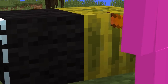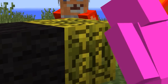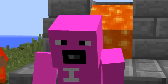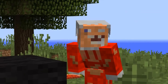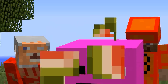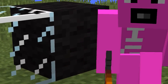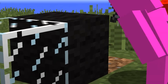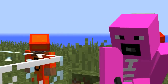We're gonna be chopping some different stuff for you guys today. We're gonna start off with some good old watermelon. Get chopping! That was pretty satisfying — some good old fried watermelon, my favorite. Now we're gonna be chopping some black wool. Wow, isn't that just crazy?